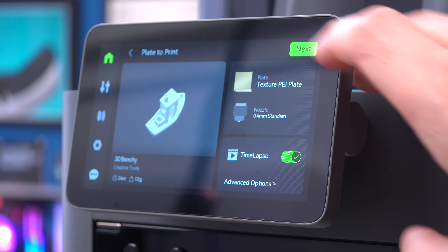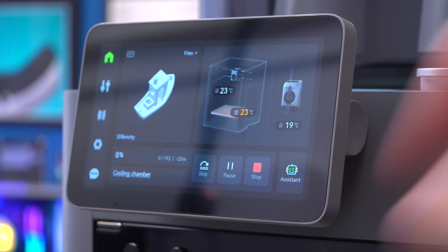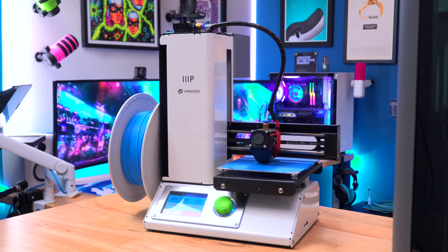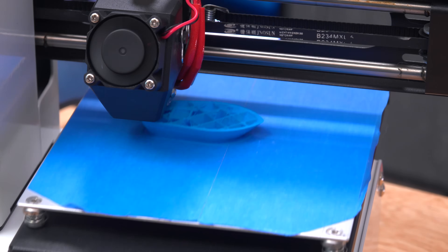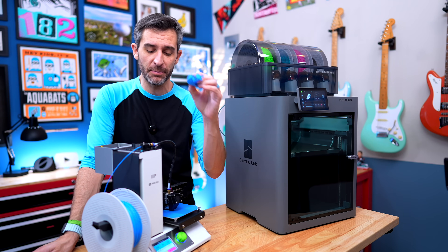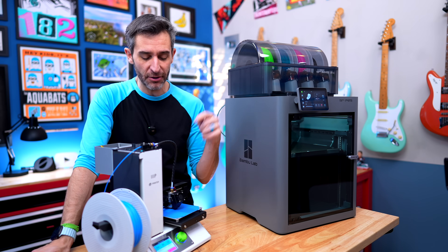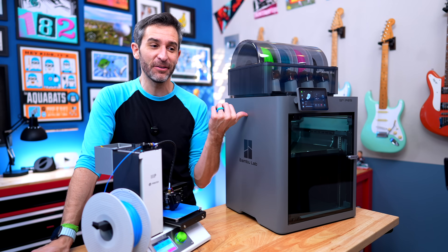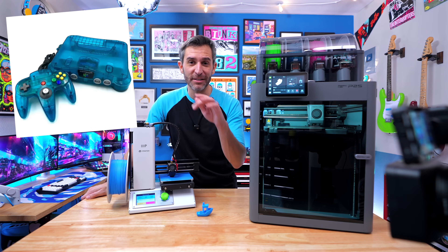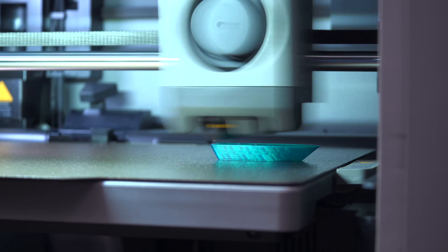We'll do a time lapse, why not, and I'm going to use my transparent filament because it's really fun. The Bambu has an estimated print time of 23 minutes; the Monoprice doesn't have an estimated print time, but my guess is it's going to be a little bit longer. I actually still have the very first benchy I printed on the Bambu using the same cyan Bambu filament. I also want to show this translucent filament - it really looks like that old tech aesthetic, like the blue Nintendo 64 from the early 2000s.